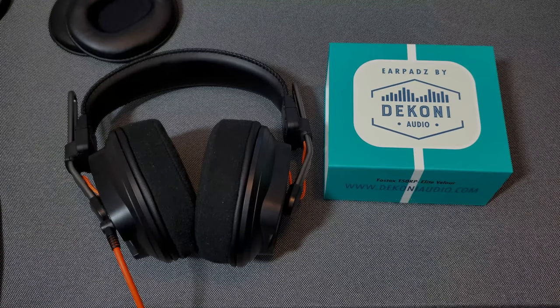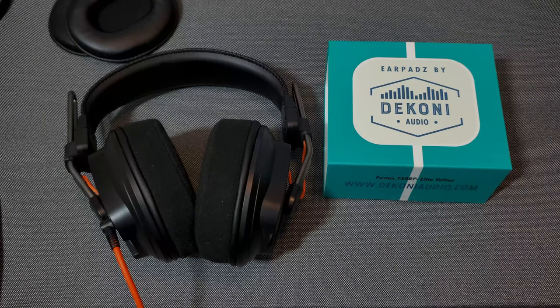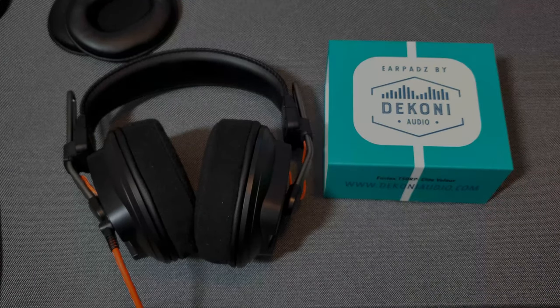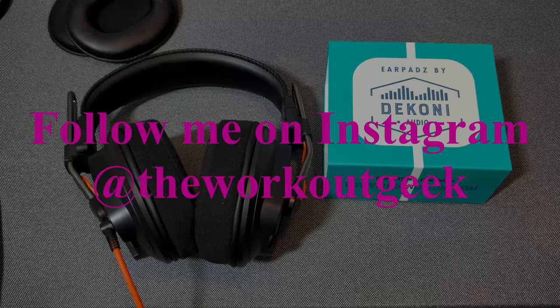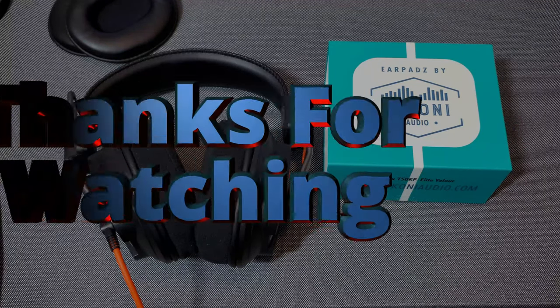Like I said, it will affect the bass just a little, but not too much. That is it for our look at the Decony Audio replacement memory foam ear pads for the TRP series of Fostex headphones. If you haven't already, please like and subscribe. Follow me on Instagram at The Workout Geek for all the latest happenings and great workout tips. Till next time, everybody stay safe, stay healthy, take care and have a great day.